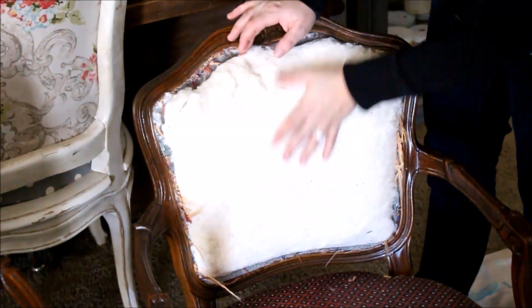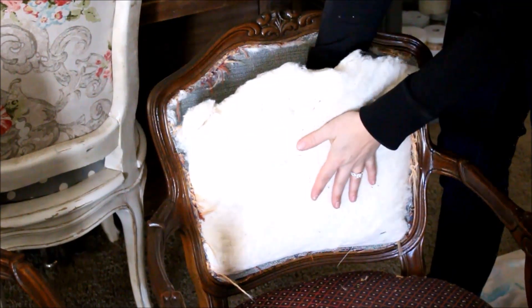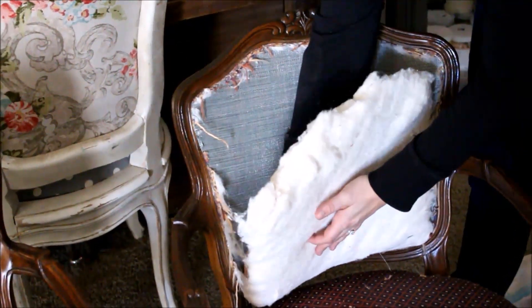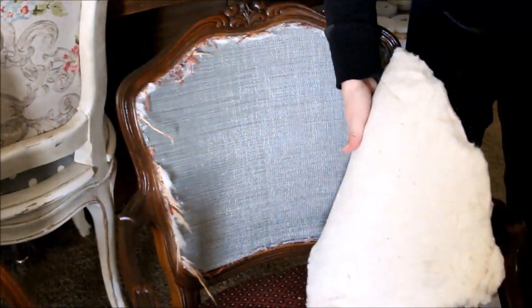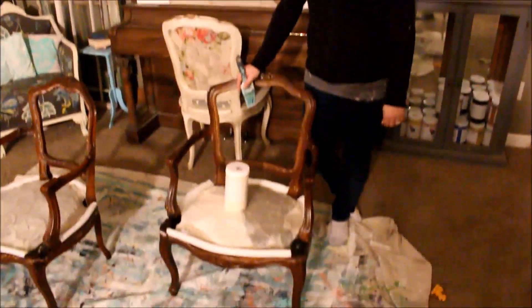Once you get the fabric off, you'll have your foam and/or batting. Whatever is in here, you want to keep it intact, so go ahead and remove it and put it somewhere safe so you can reuse it. If it's dirty and gross, you'll need to get new batting and replace it. All of our fabric has been removed from our chairs, so the next step is going to be to paint them.